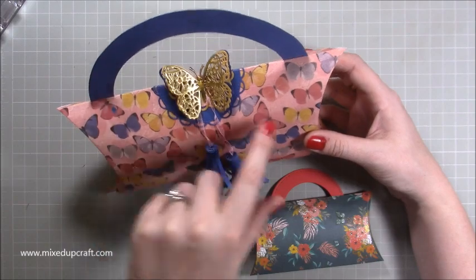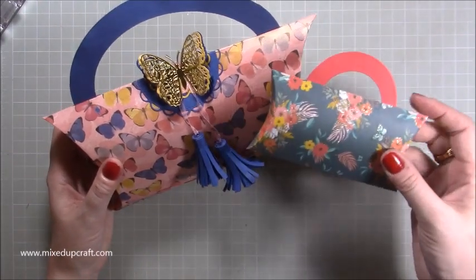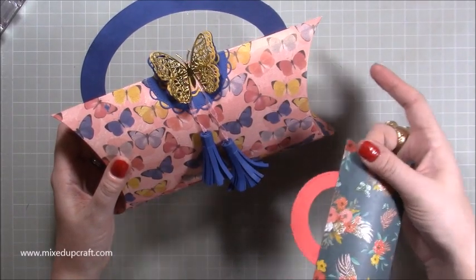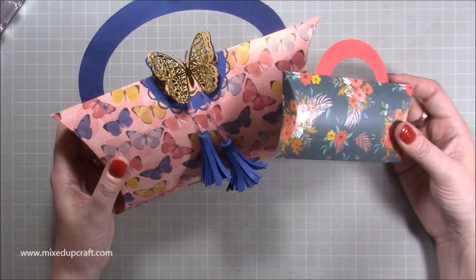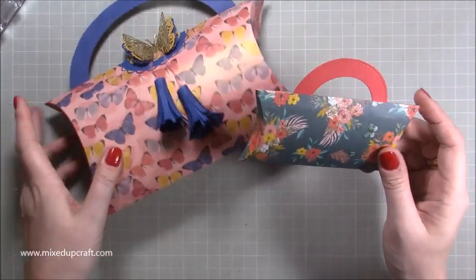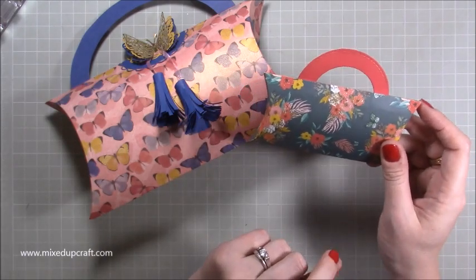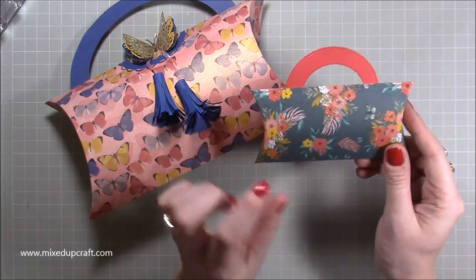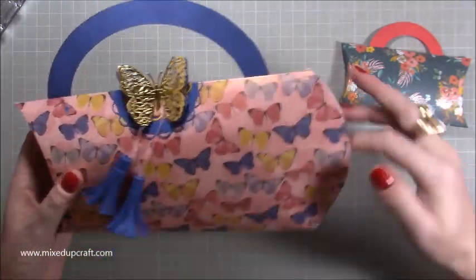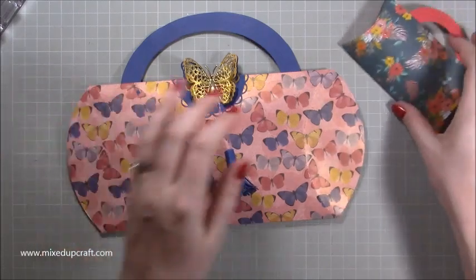I used some little die-cut butterflies just to tie in with the paper — this is by Wanderlust First Edition and it's really lovely. This smaller one uses a sheet of 6 by 6. So with 12 by 12 you could do 10 by 10, 8 by 8, 7 by 7, 6 by 6, 5 by 5, 4 by 4 — can you imagine? That'd be really cute. The 6 by 6 would probably fit a gift card — I'll measure it and pop all the measurements in the blog. The beauty of a pillow box is it folds completely flat so you can store these away until you need them.